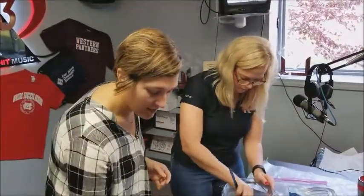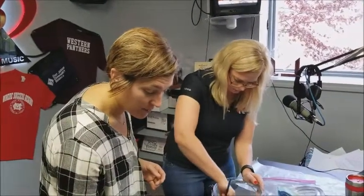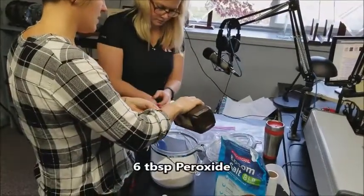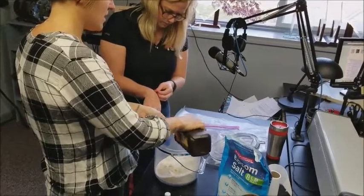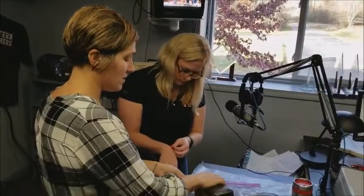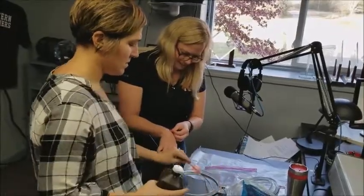And you use a food processor? I usually use a food processor if I'm being super duper lazy. We're going to add six tablespoons of peroxide. Peroxide is an awesome booster and a whitening agent. And it gets blood out of clothes, just so you know — if you have little boys that like to scrape their knees.